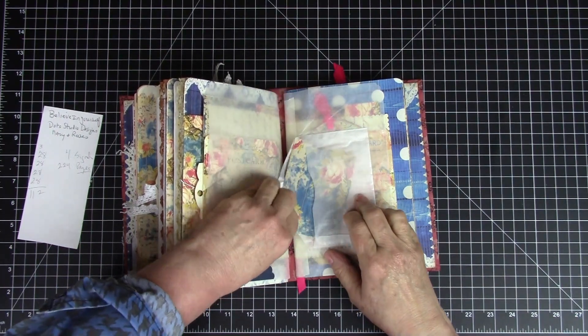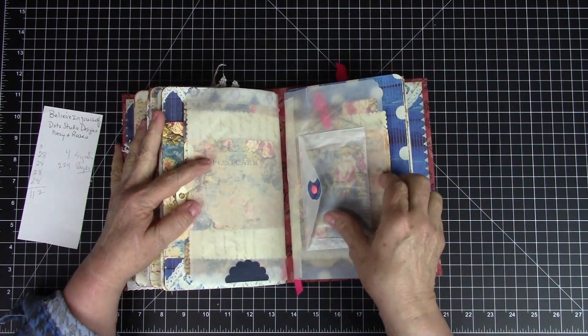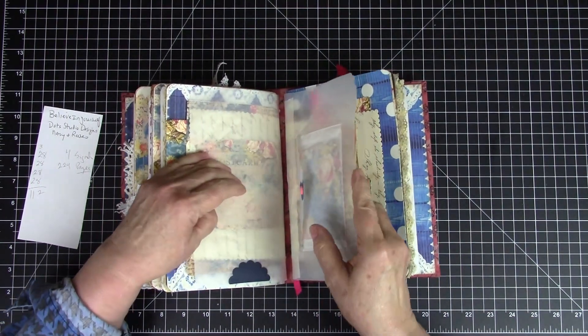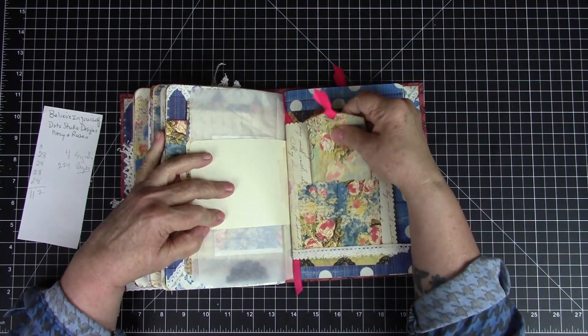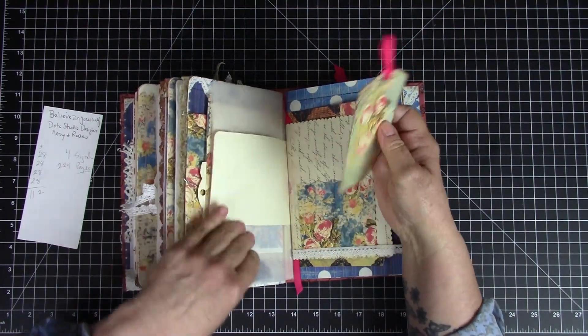It is a chunky little journal — it's just all these special cardstocks and papers — and then the entrance and exit of the sheets of the signatures.